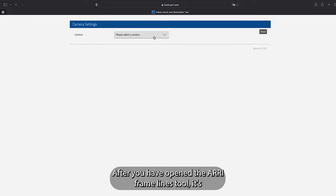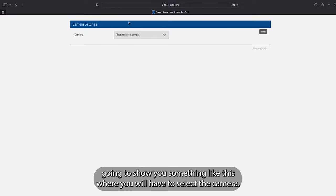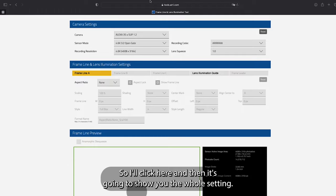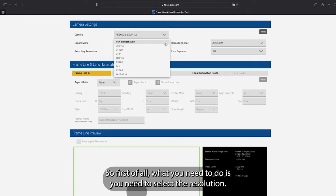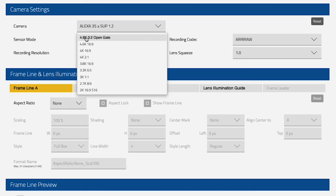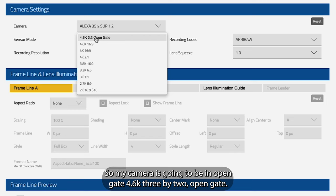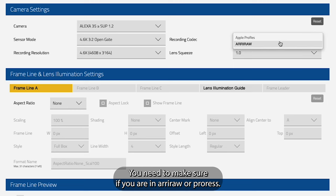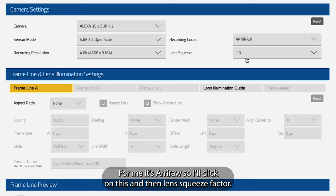After opening the ARRI frame lines tool, it will show you a page where you select the camera. I have the Alexa 35 and firmware version 1.2. Then you need to select the resolution — my camera will be in open gate 4.6K 3x2, so I'll click on that. I'm shooting ARRI RAW, so make sure you select whether you are in ARRI RAW or ProRes.